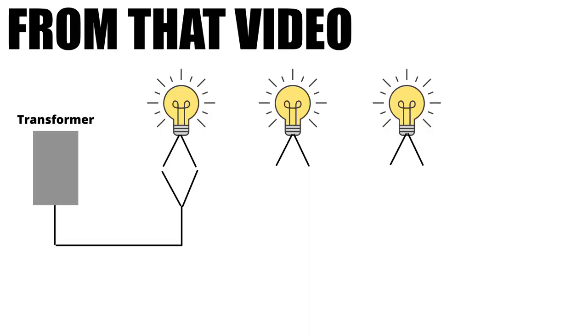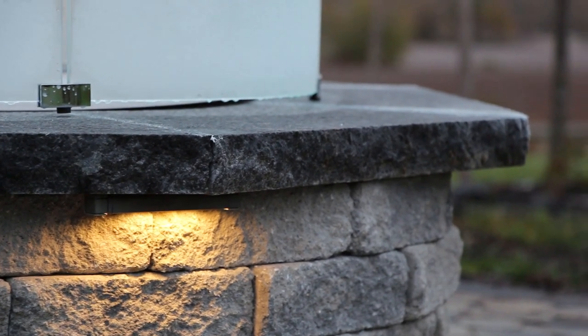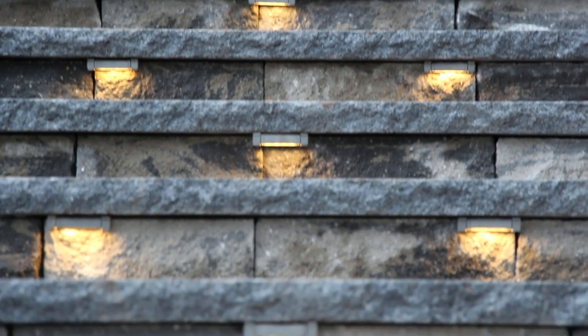Here's an overview of how we wire these hardscape lights together. The wire coming from the transformer and the lights will each split and connect to one another. The next wire that runs to the second light will also split, with one side tying into one wire and the other side tying into the other. This allows the current to flow to the next light, where we continue the same connection. At the final light we continue with the same steps, except there will be no additional wire running to another light.